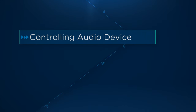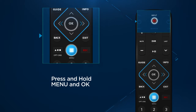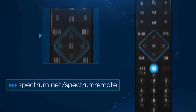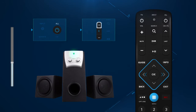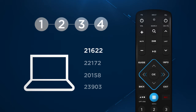Need to control an audio device with your new remote? The steps are very similar. Simultaneously press and hold the menu and OK button until the input button blinks twice. This time, enter the code listed for your audio brand from spectrum.net/spectrum-remote. The input button will blink twice to confirm when complete. Test the volume and power functions to make sure your audio device is working correctly. If pairing was unsuccessful, try each code associated with your audio brand until successful.